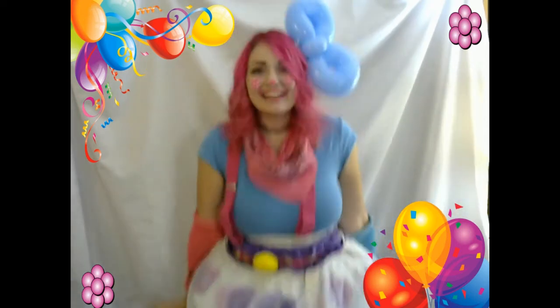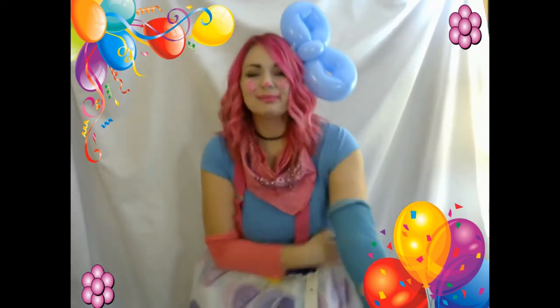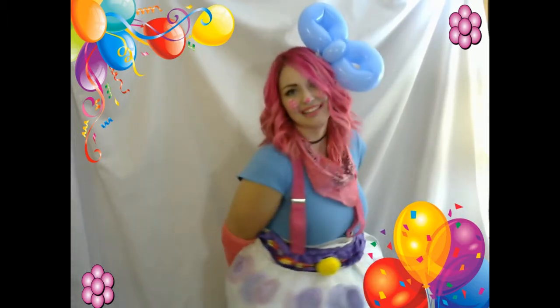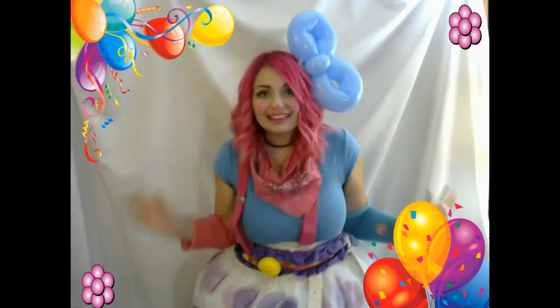Hi berries! Welcome back to the berry patch. I think I want to make something with you today. I think maybe we should make a balloon Peppa Pig! Oh, I love Peppa! Are you ready?